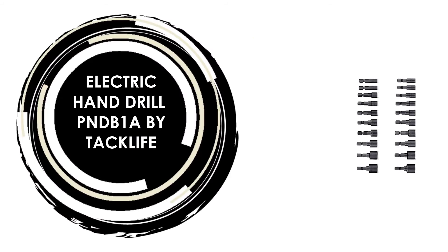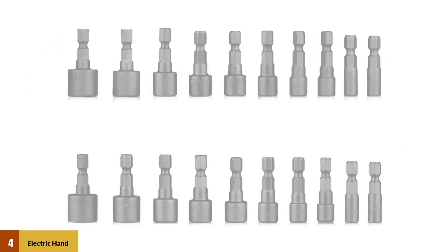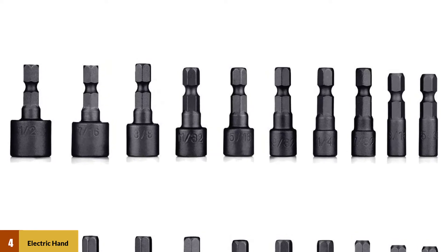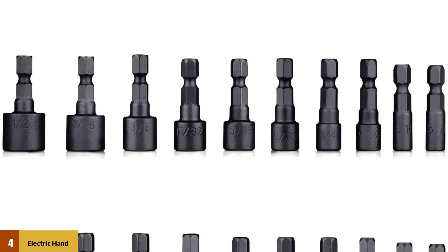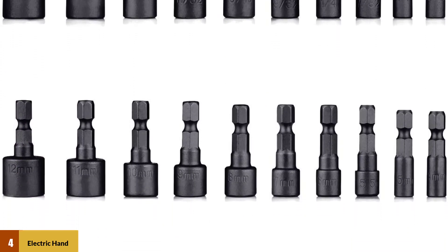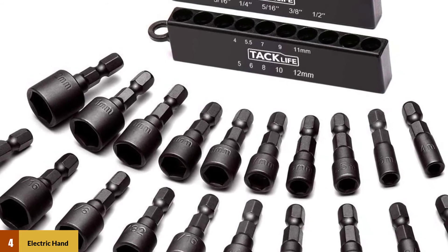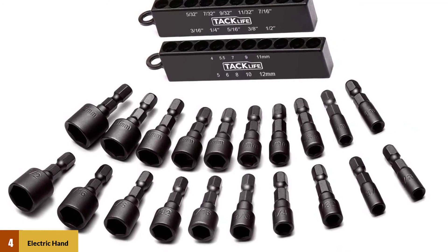At number 4: Electric Hand Drill PNDB1A by TacLife. The material is forged from high-hardness chrome vanadium steel, with high hardness and high torque after overall high-temperature quenching and heat treatment. The surface has also undergone corrosion-resistant sandblasting. The sleeve uses a universal 1x4-inch hex shank for a variety of quick-change chucks, various flashlights, and screwdrivers. Assembled by two convenient plastic strips, it is very easy to carry and store — you could even put it in your pocket.